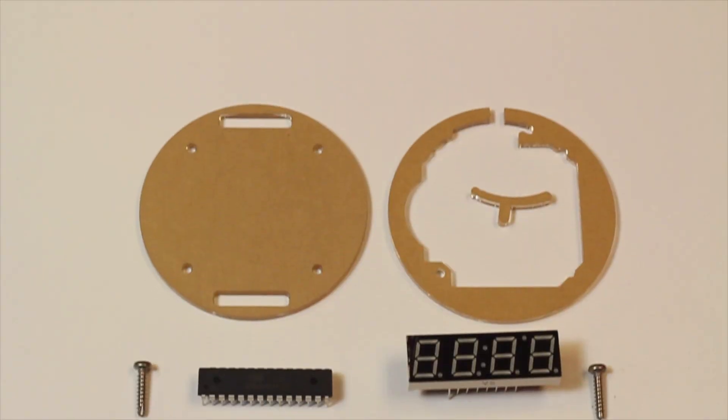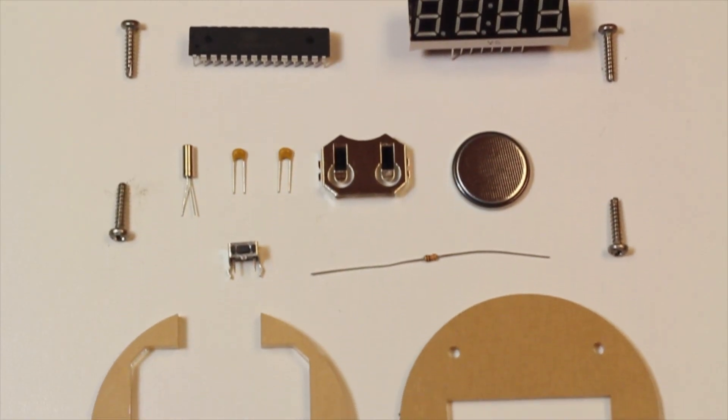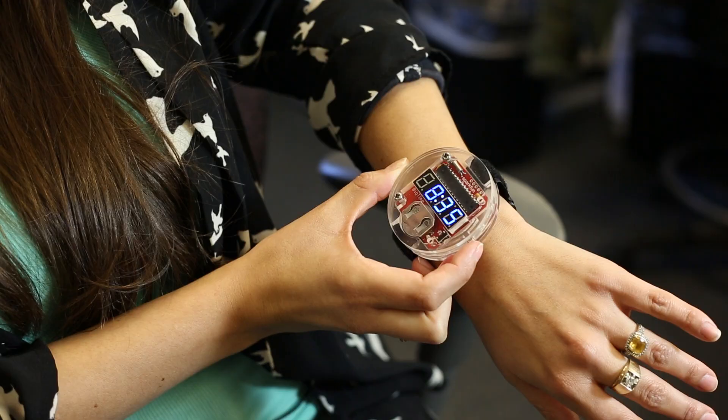The Big Time Watch is an awesome kit not only designed to teach you the basics of beginner soldering, but also after you put it together, you can wear it and it's some awesome geeky flair. It comes with all the bits and pieces you need to put it together, and when you're done, you can show it off to all your friends and brag about how great you are at soldering.